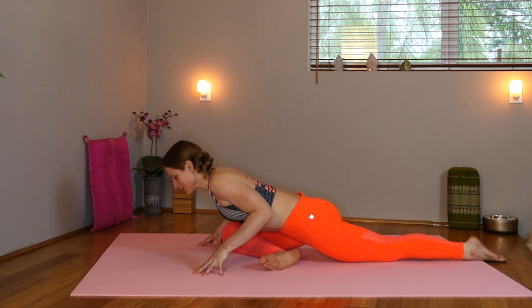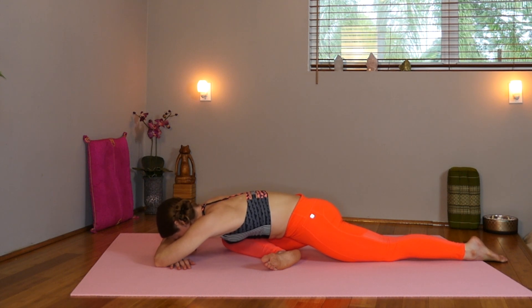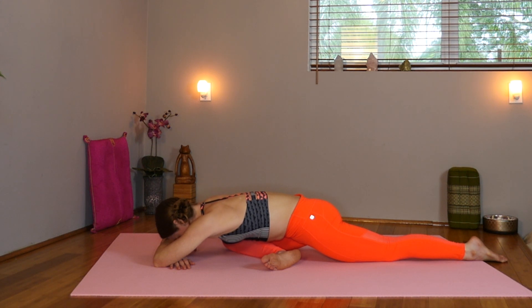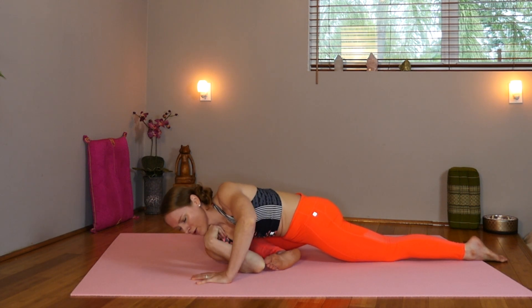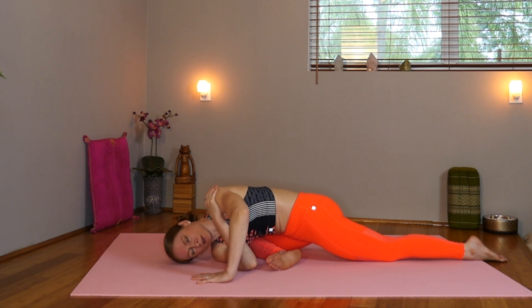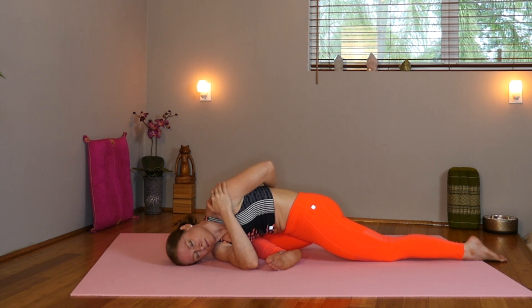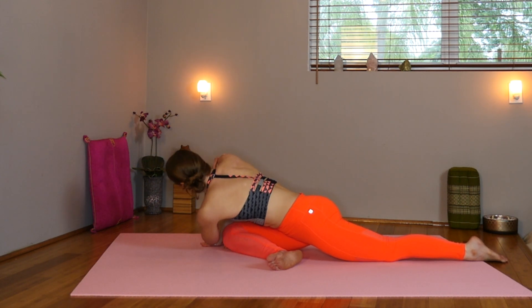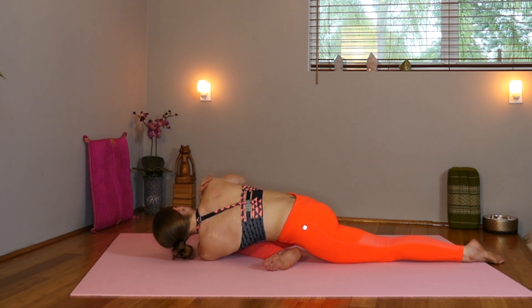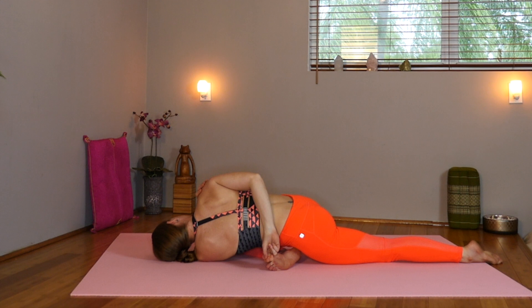Exhale, gently roll your way down, taking the forehead onto the forearms. Taking a deep breath here. Now inhale, bring that right shoulder through, revolving our pigeon. Taking the right hand to the left shoulder. You can take that left hand over the back. Take a big breath here. Inhale, come back to center. Now exhale, we're going to take the left shoulder, bring it through, revolving the other way. Taking the left hand onto the right shoulder and taking the right hand around the back, hooking the big toe. Allow your head to gently rest down on the mat.